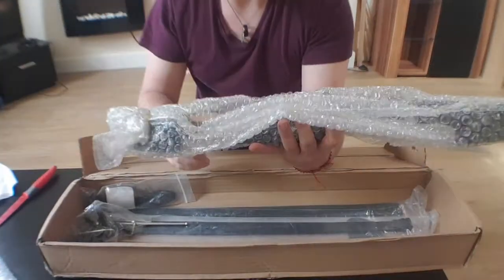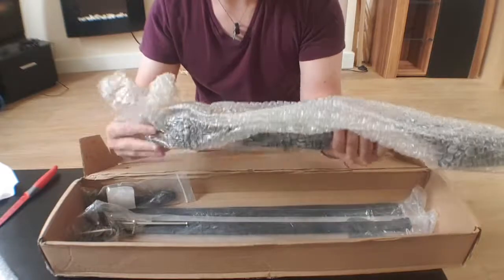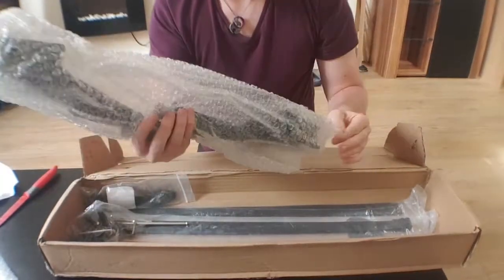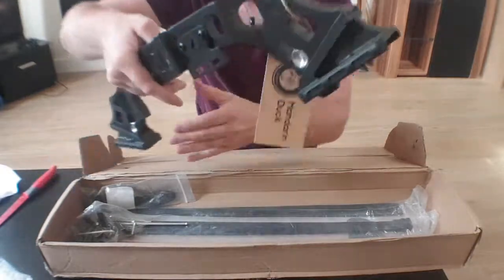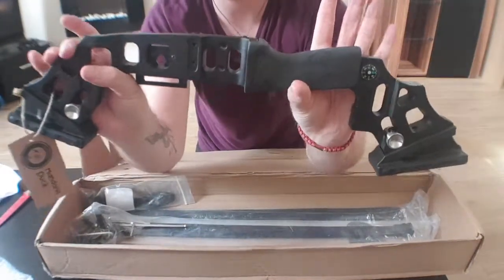Okay, now this one - this one is interesting. This one is also the heavy one. That is a chunky, chunky grip.